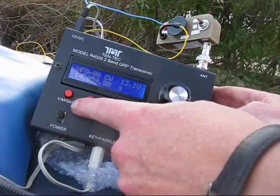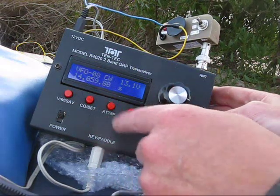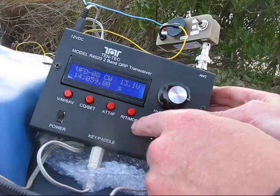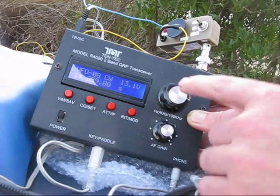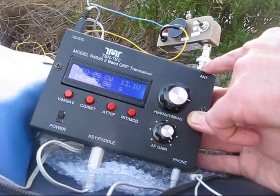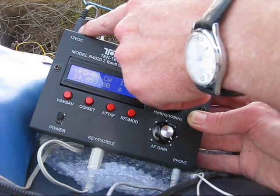The power switch, VFO and memories — there are 20 memories. There is the CQ caller, the attenuator, and it also selects the IF filter bandwidth and the RIT. The big knob is the tuning knob, and the small knob is the volume control. There's a BNC antenna socket on the top, and a 2.1mm power socket that takes 12 volts.